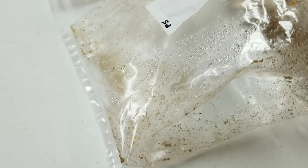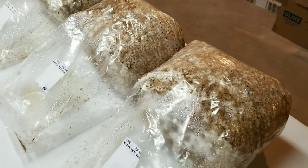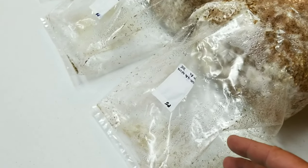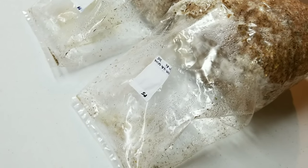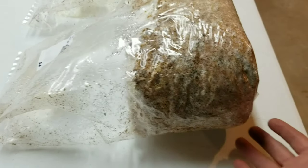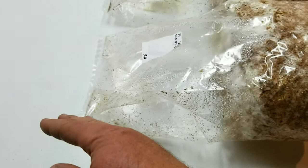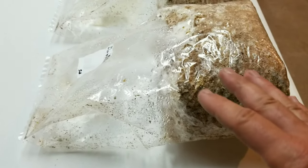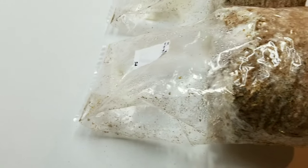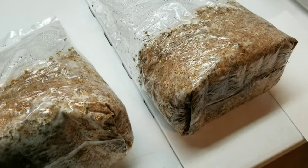One thing you might notice is they have a ton of metabolite. One thing you can do — and this also works if you go too wet with your substrate — when you see a ton of condensation and excess moisture on the inside of the bag, you can lay them on their side on your shelves instead of sitting them upright. Sometimes I'll even put a canning jar ring underneath to prop it up and run the moisture away until they colonize. Once colonized, you can nip off a corner of the bag and pour that moisture right out.